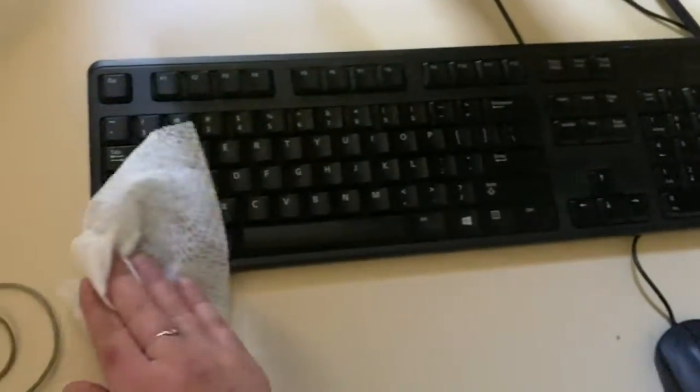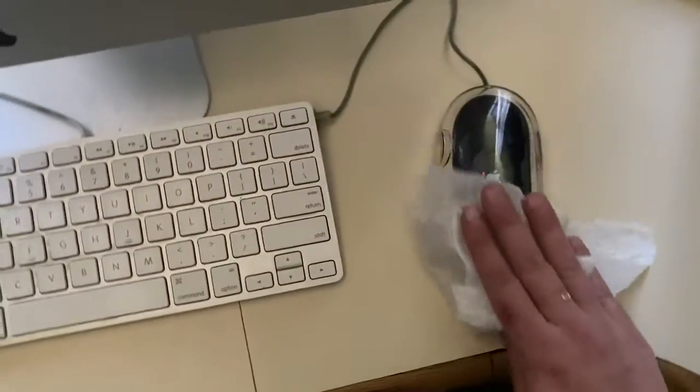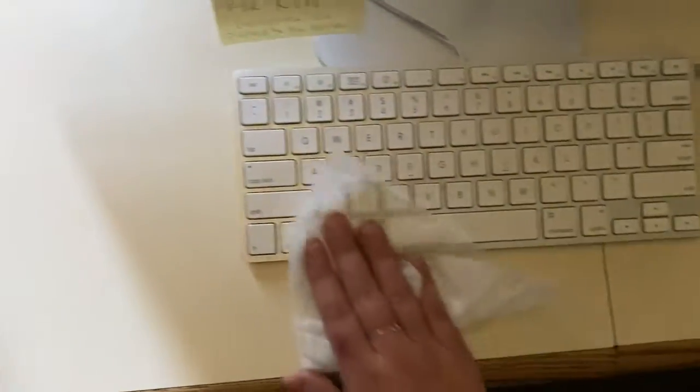It doesn't take much — you'd be surprised. And then same with this one, just be gentle. There you go. And that's how you just wipe down with ease. Same thing with the keys — wipe this bad boy down.